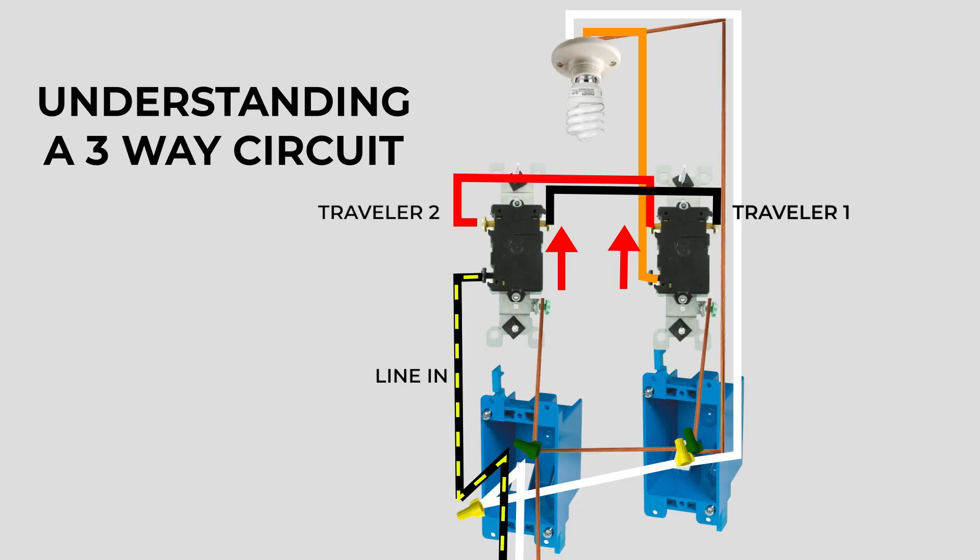Power comes from the panel to the first switch via the black terminal screw. If our first switch is in the up position, it takes the red wire path. And since our second switch is also in the up position, there's a complete circuit to the light. However, if I flip the first switch down and leave the second switch alone, the power will go through the black traveler wire. Since the second switch is in the up position, it won't complete the circuit, so the light will be off. If I flip the second switch to the down position, the current will flow across the terminals and complete the circuit again. And if I flip the first one up again, it'll try to go the red path but won't be able to find a way through based on where the second switch is positioned.